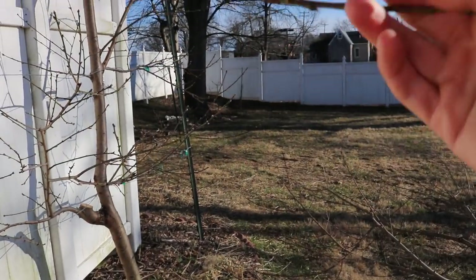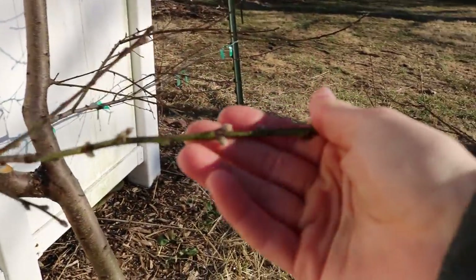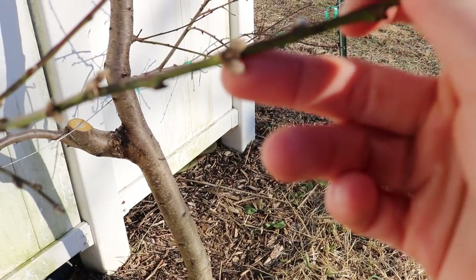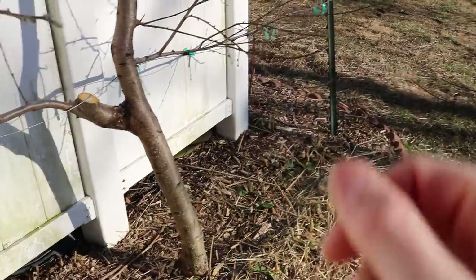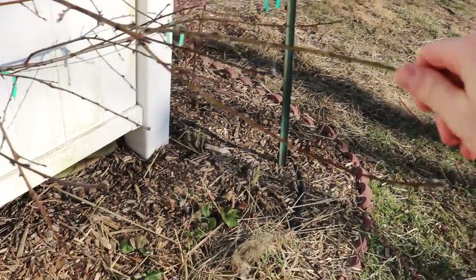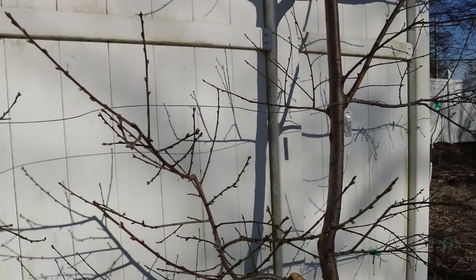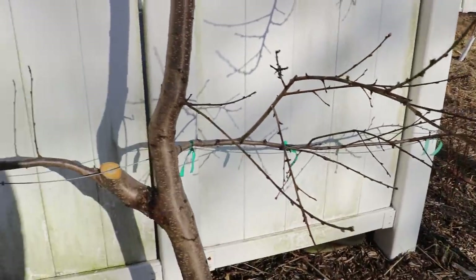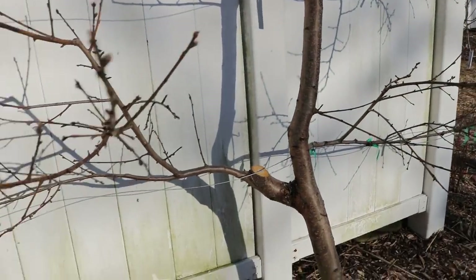Peaches are a bit different — they fruit on one-year-old wood, the new growth from last year. They form these little buds — you can see them really clearly. They'll form about two to three different buds, and those will be the flowers, whereas this bud here is really just a new branch. So you have to look at these branches and ask: how much fruit do I have, and how much do I want? Last year I really thinned this out and got about a hundred peaches per tree, which I think is reasonable. This stuff down here is going to give me a nice fruit set because it has a good density of one-year-old wood — that's on the bottom tier.